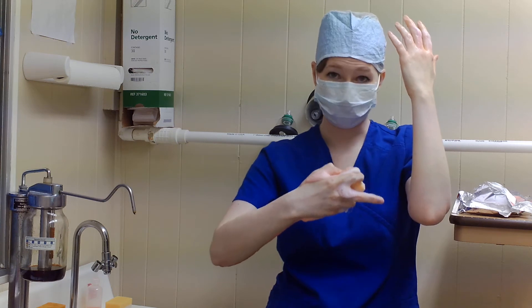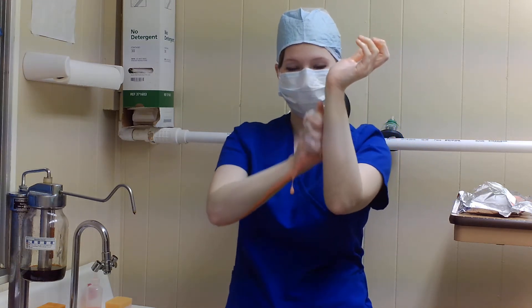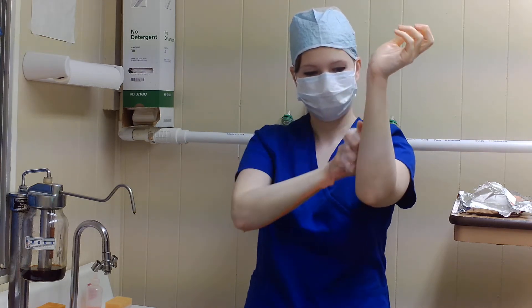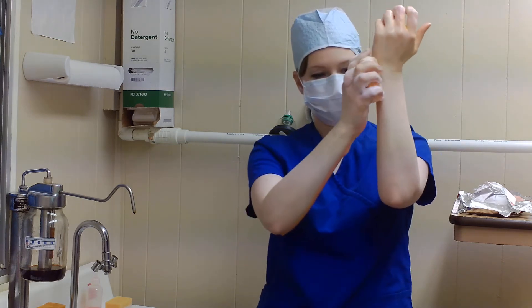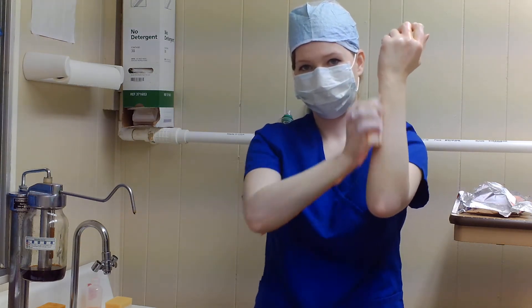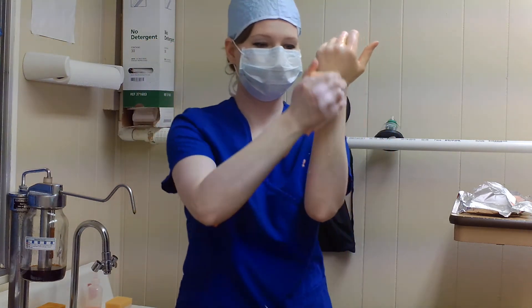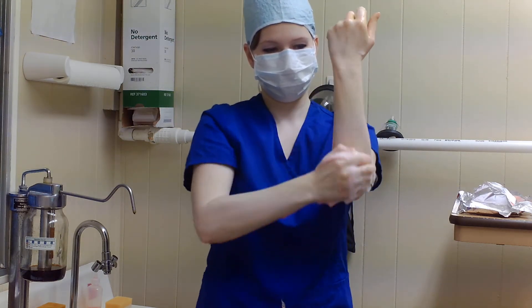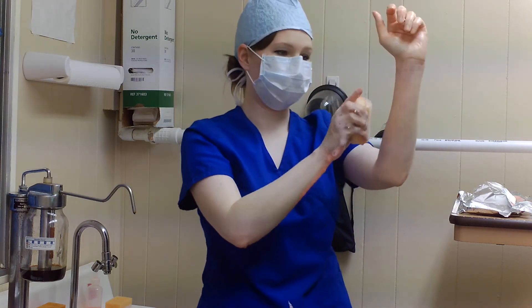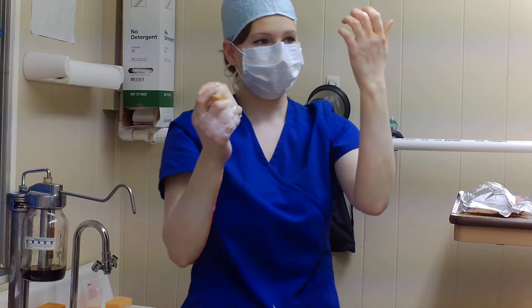Now I'm going to do my forearm. The whole time you've got to remember to keep your hands above your elbows. You don't want to bring them down and wind up with all that dirty water coming back to your hands, because your hands are supposed to be the cleanest part of all of this. Second plane, third plane, fourth plane — alright, that one's done.